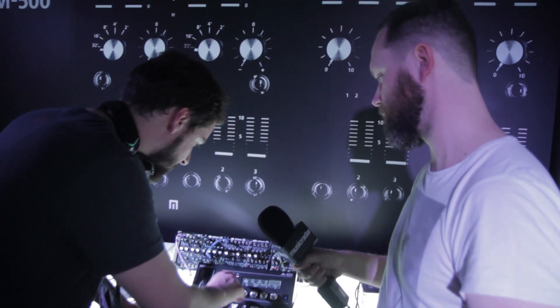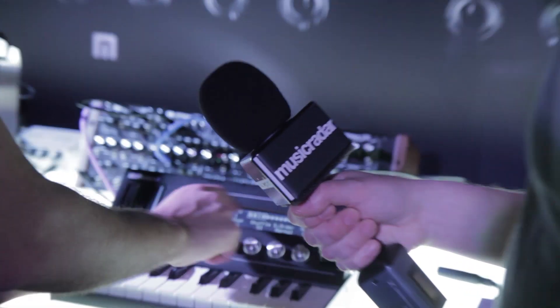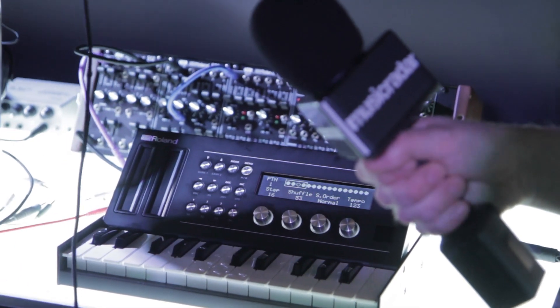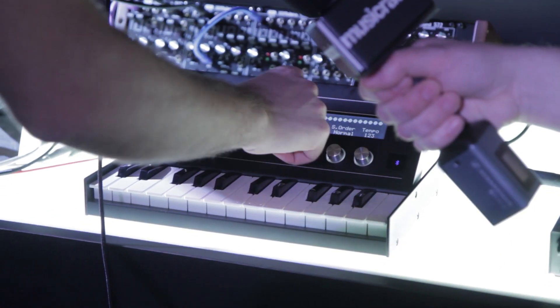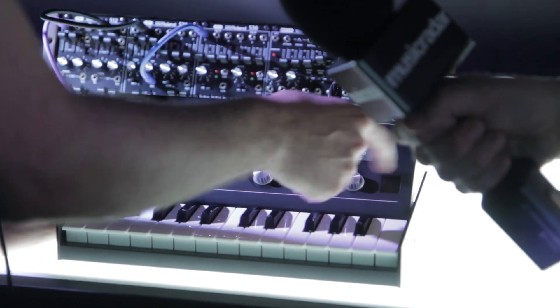I'm going to take you through some of the different modes that it has. I can basically go into mode right here, and I have a 16-step sequence that I can play. Things like shuffle, step amount, step order — a lot of really cool handy features, in addition to tempo.